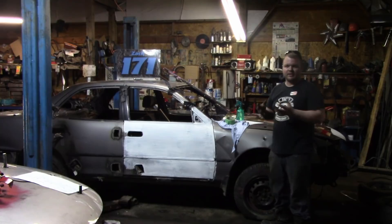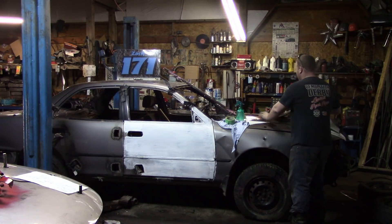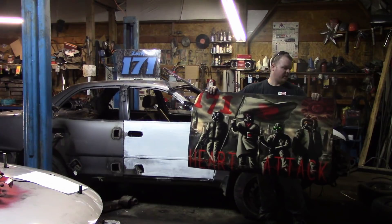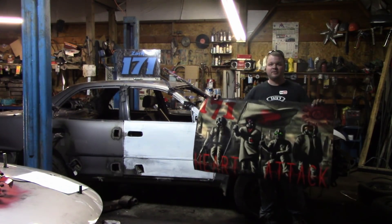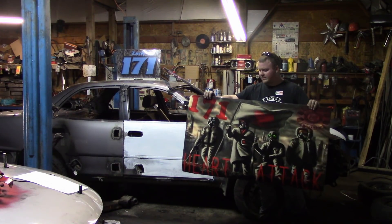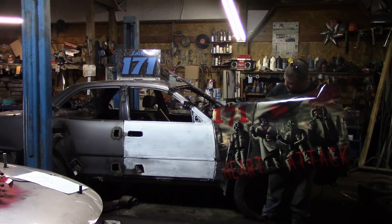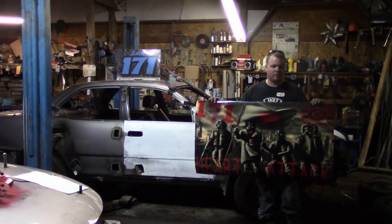Well guys, today we're going to do something I've never actually done before. We have some custom decals made. The company — they actually sponsored me for this. We're going to be doing a giveaway too, so stay tuned to the end of the video. This here is about the biggest door wrap they make — this is 30x50 and it's actually really, really large. This is almost to the point where I should have downsized it and got like a 24x40.